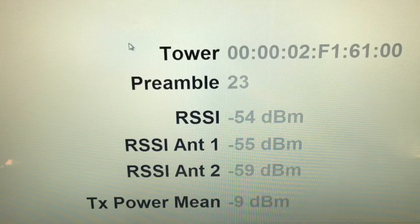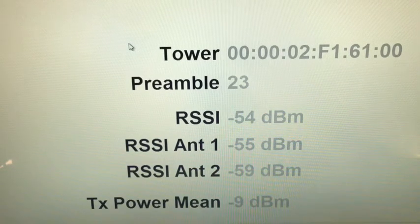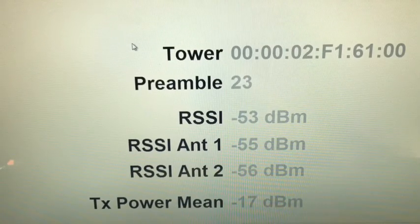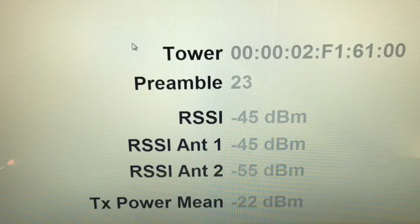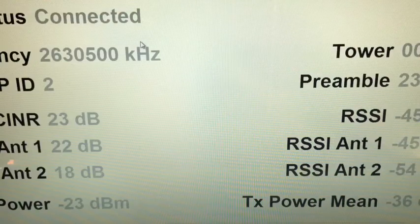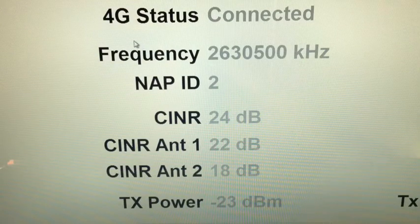So I'm going to plug this antenna into Antenna Port 1 — okay, just plugged it in. In a few seconds we should see it reflected on the screen. There we go. So now we've gained up to negative 44 from what was anywhere in the high 50s to 60s, so just over 10 dB gain, and our SINR is now up at 24.